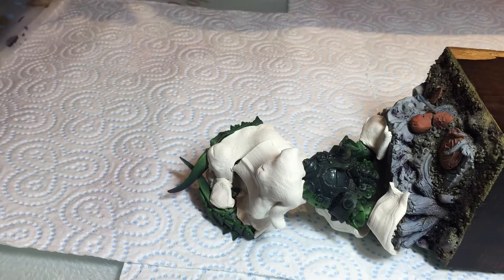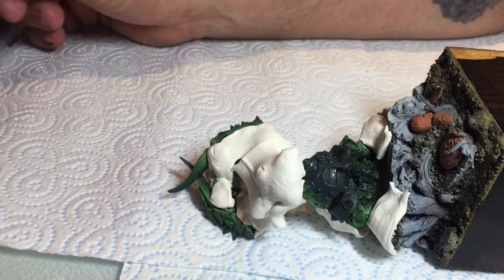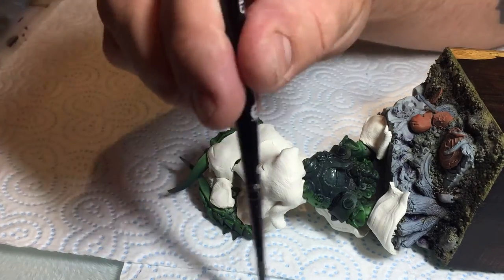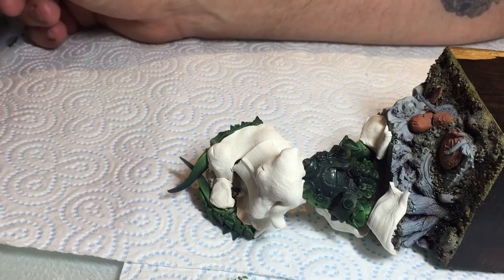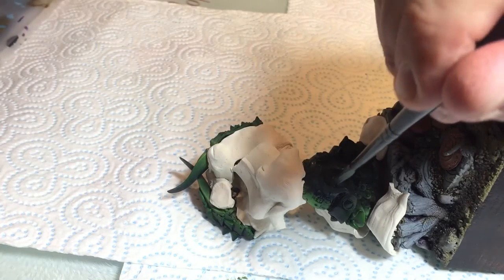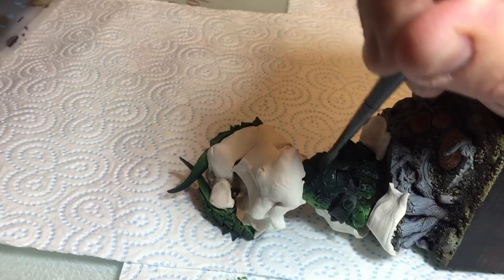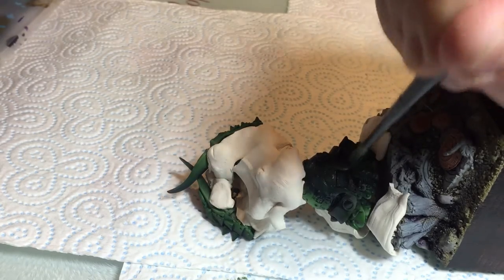We're then going to add more green into the mix, so we're left with kind of almost a metallic version of Dark Angels Green. Then we're going to go in with the same stippling, quite slapdashly, hitting just some of the darker points of the panel we're working on.